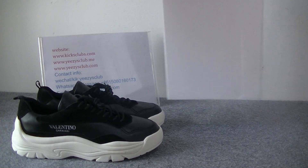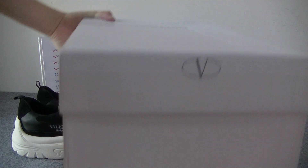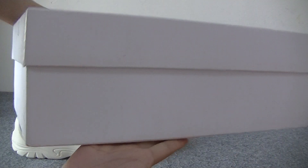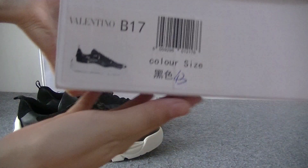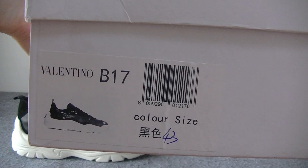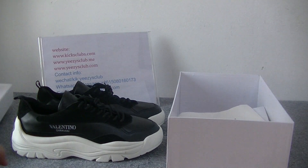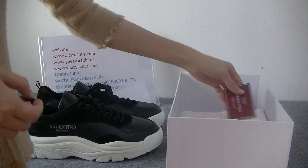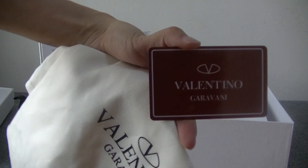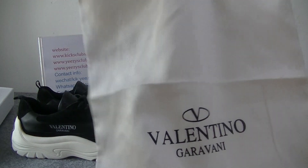First let's see the white shoe box. Here I have got the shoe tank. And inside of the shoe box you have got the dust bag.